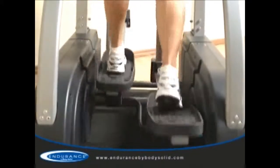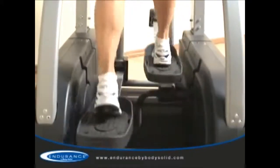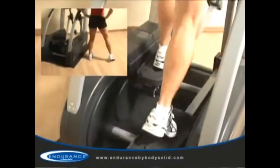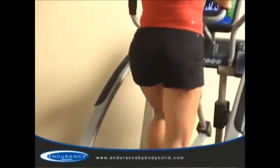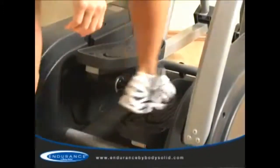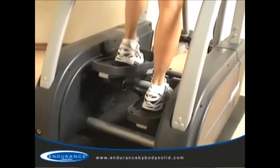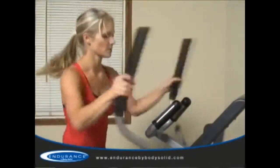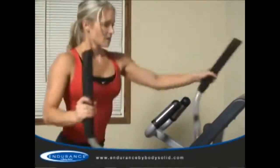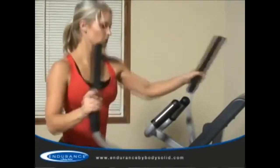Oversized commercial quality pedals are optimally spaced to eliminate hip fatigue. If your feet are forced out too wide or in too narrow, your body will incur undue strain on your hips. A comfortable step-up height allows all users to start their workouts safely. Premium hand grips combine with the moving arms to recruit your upper body and core, making this a true Total Body Trainer.